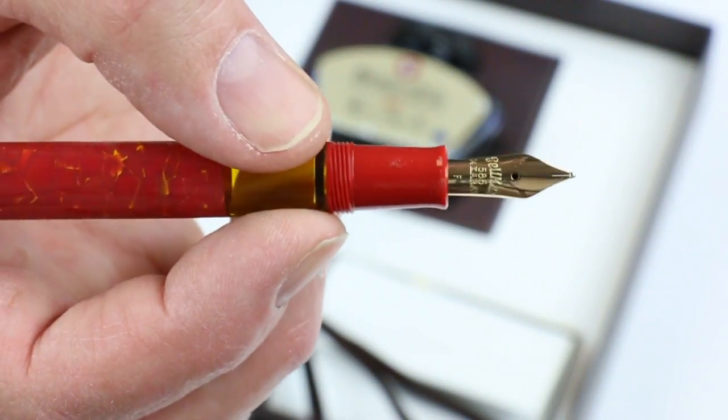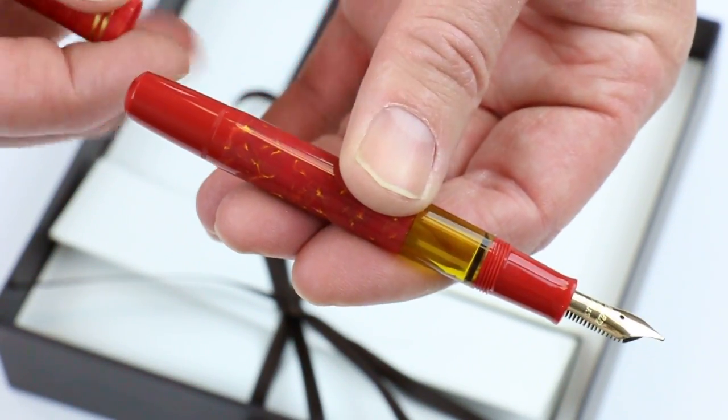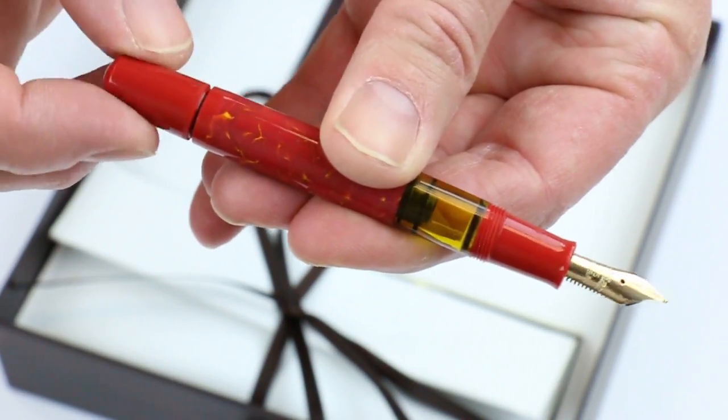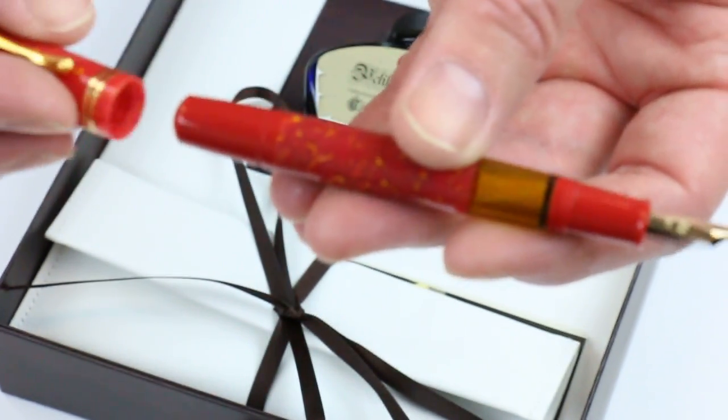The pen features a 14 karat gold nib with a section on the back side. Since it's a piston-style fountain pen, you fill the ink by turning the little knob on the end, and you can see the little piston run inside the pen.